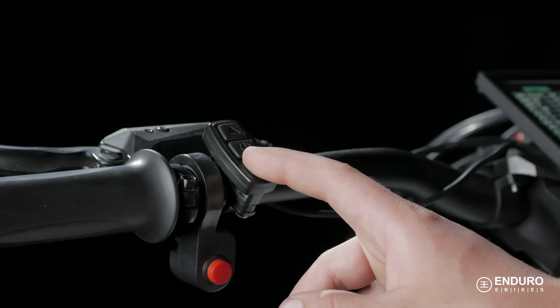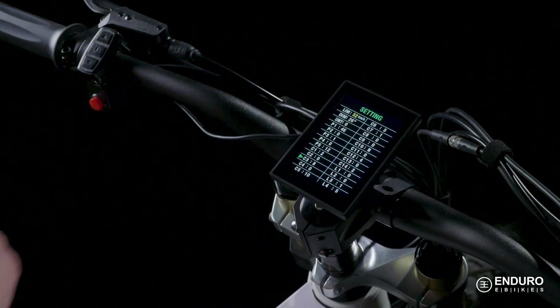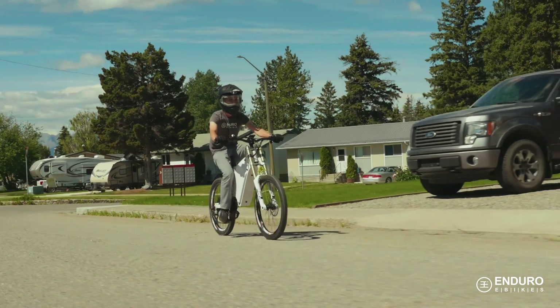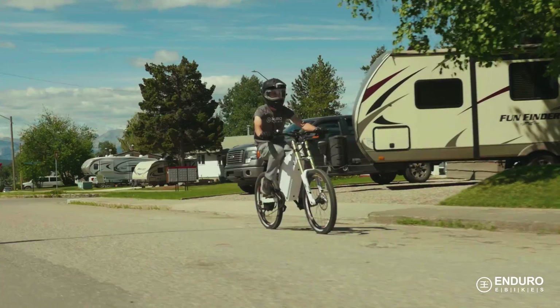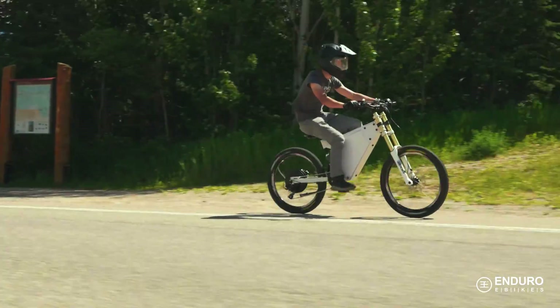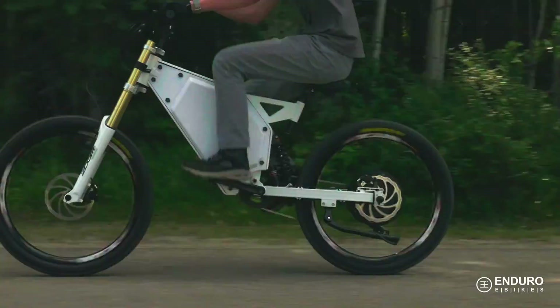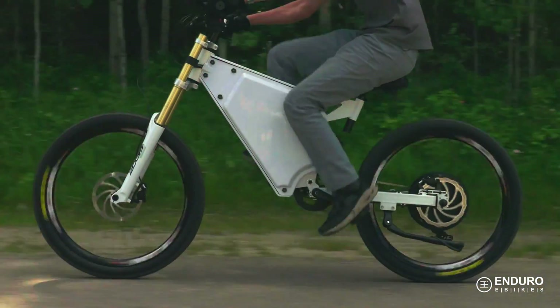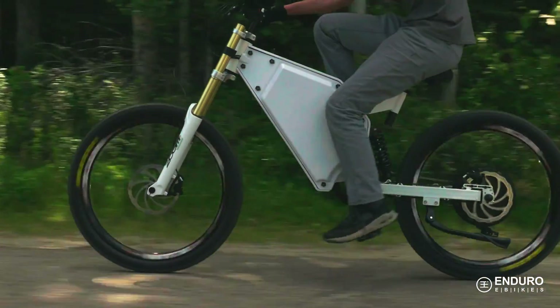C3 is another adjustable setting you'll want to know more about. This setting determines how much pedal assistance you get upon starting the bike: 0 being no pedal assistance upon startup, which is helpful for safety's sake, and up to 5. If you set it to 8, the bike will automatically revert to the last pedal assist level you used, regardless of the number.